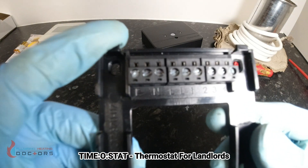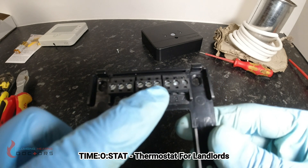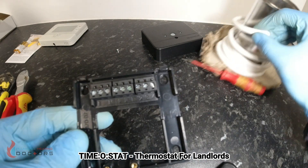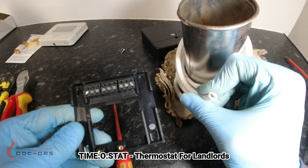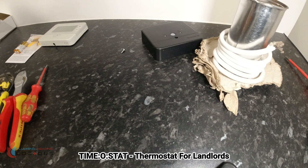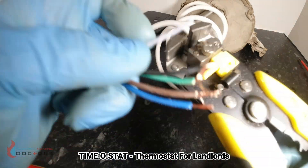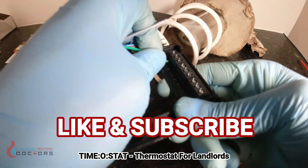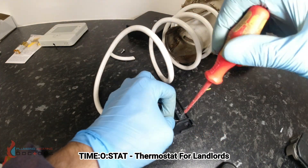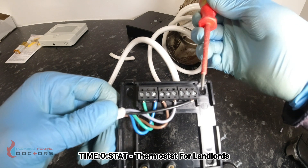Inside the receiver, you have earth, neutral, and live. All you need to worry about is number one, which is common, and number four, which is the switch from the boiler. I'm going to be using five-core flex cable 0.75 — you can get a reel of this from Tool Station, which is normally the cheapest place. As you can see, you've got earth, neutral, live, your common, and then your switch back to the boiler.